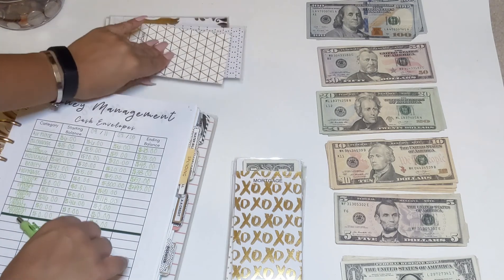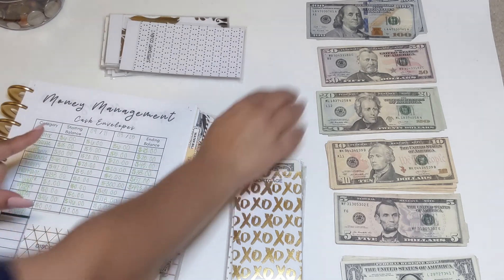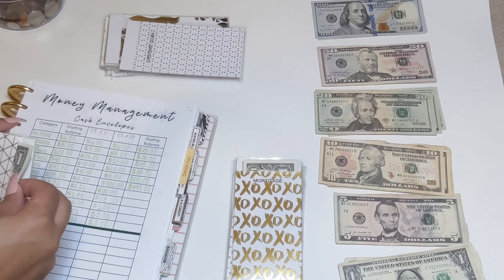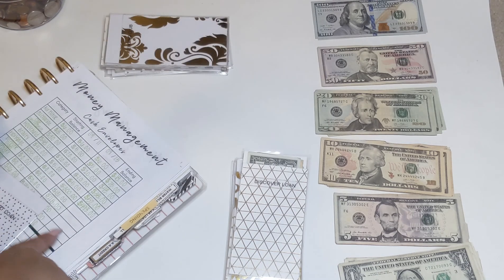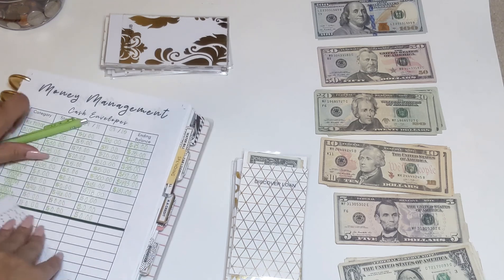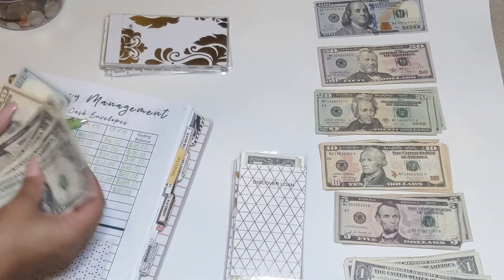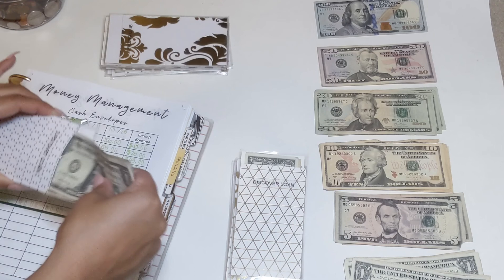The next cash envelope is going to be my Discover loan. I split this bill in two for the month, so I'm putting $131 in here. My other personal loan envelope is going to get $118.